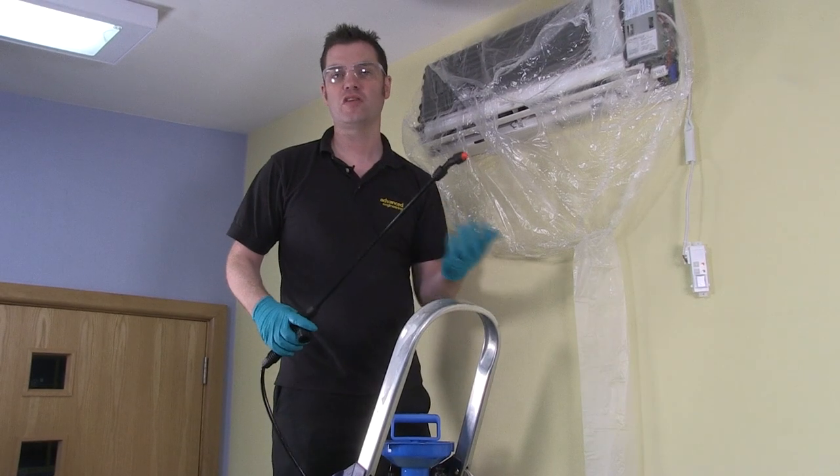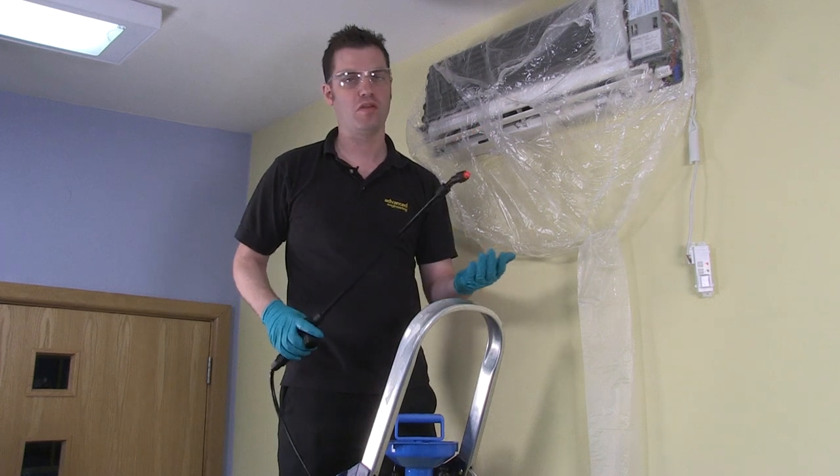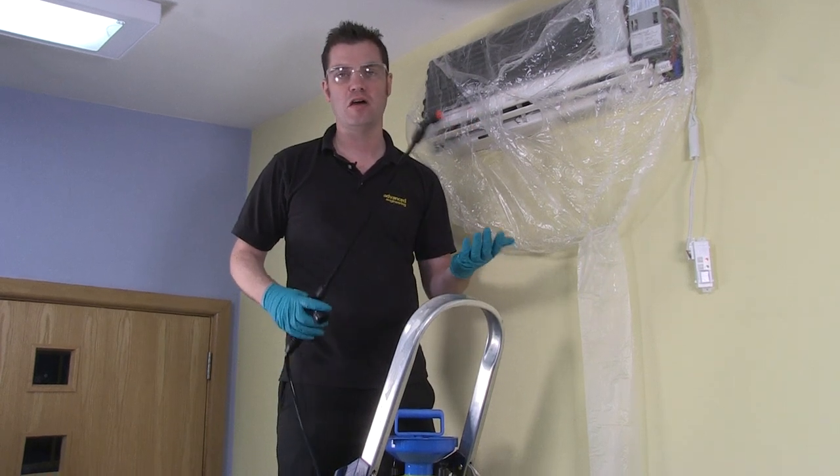As always, after cleaning the evaporator with a chemical, it's always best to rinse it. Today I'm going to be using our Hydro Sprayer product.